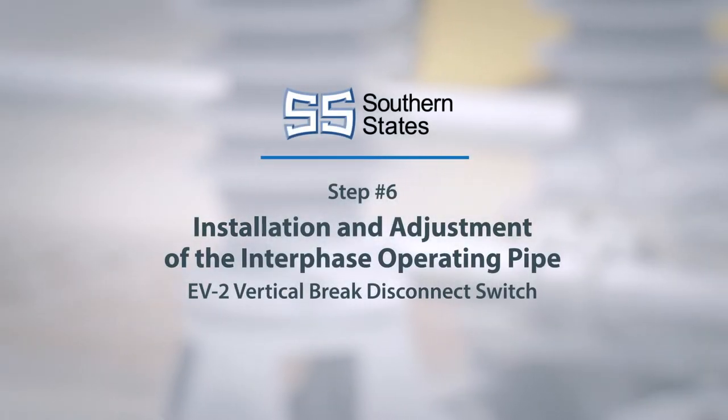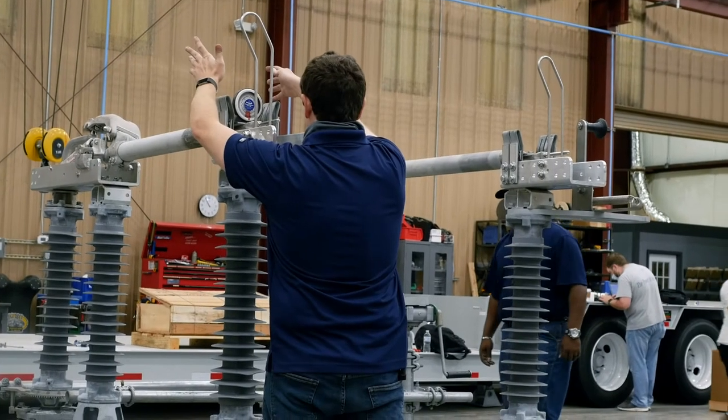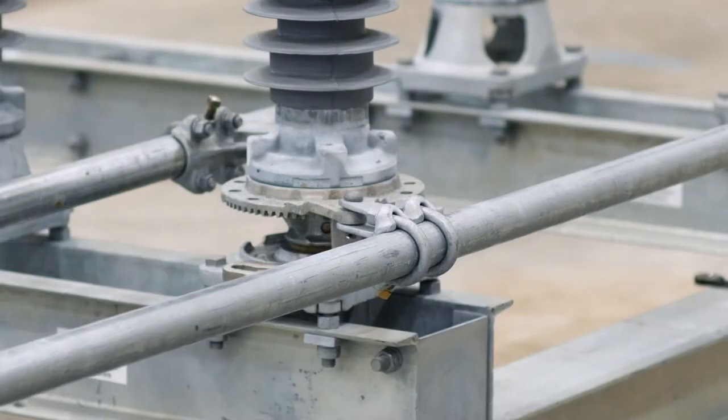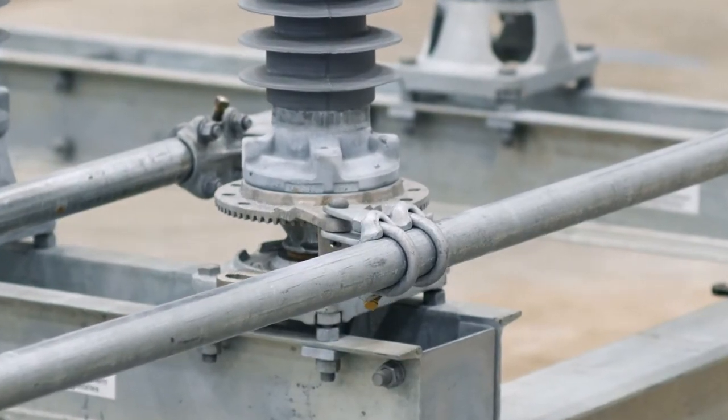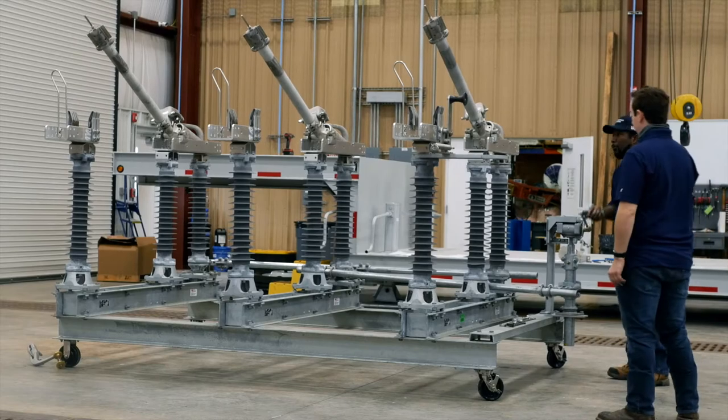Installation and adjustment of the Interphase Operating Pipe. Now that we have toggle in the open and closed position on the drive phase, it is now time to introduce the Interphase Operating Pipe, which will utilize the push-pull method to facilitate motion in the other two phases.